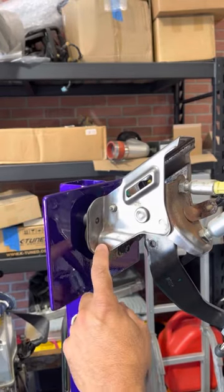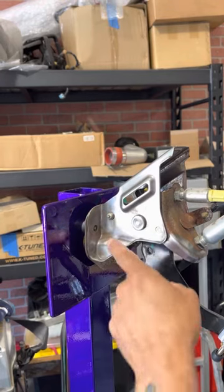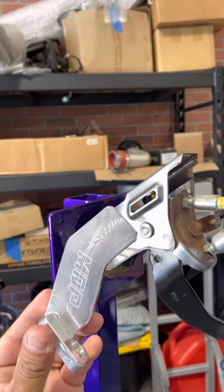Here we have the 8th gen pedal assembly. They're known to crack here, which this one is about to, as you can see. But even if it was cracked, we offer the brace kit.